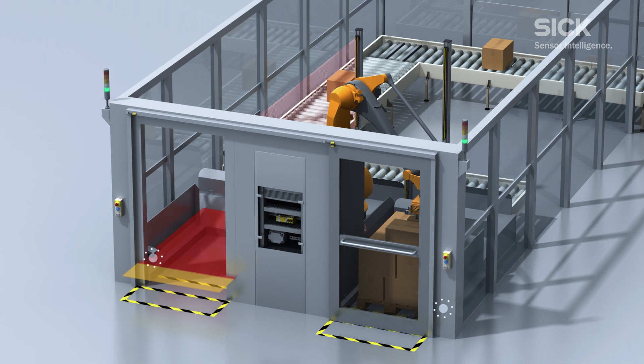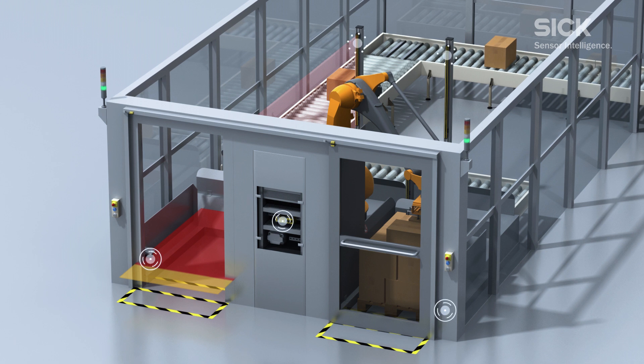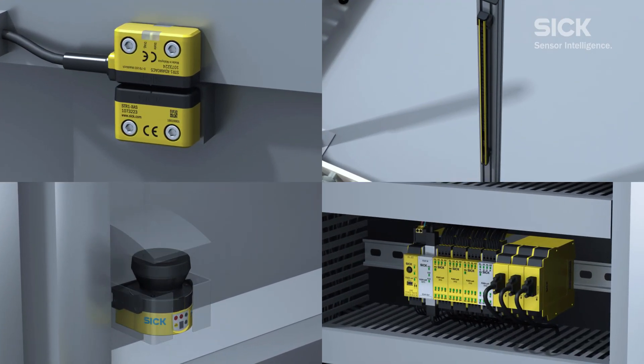An S300 mini laser scanner combined with the FlexiSoft safety controller, the DTEK 4 core light curtain and the STR1 non-contact safety switch monitors the open access to the machine.